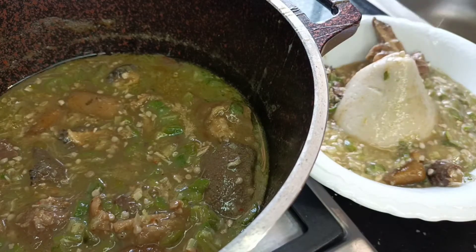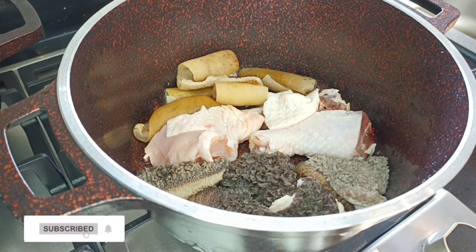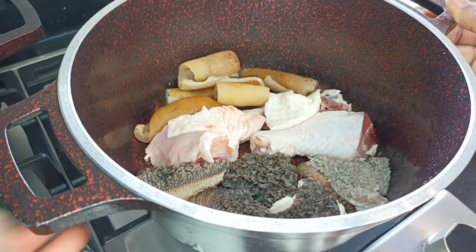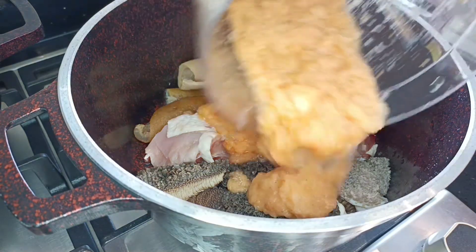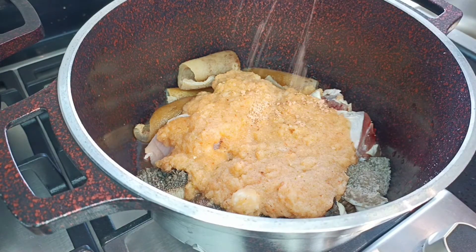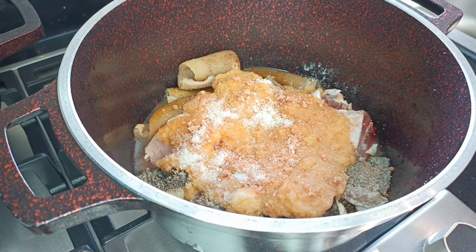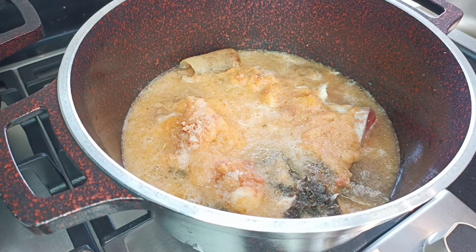In my saucepan I have some tripe, or we call it tau lingana, some chicken, and some woolly or cowhide. I'm going to add some blended onions, ginger, garlic, and my local mixed spices, then a seasoning cube and some salt to taste. Next I'll rinse my blender and add a bit of that water into my pot.